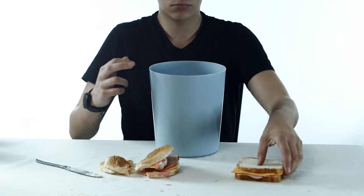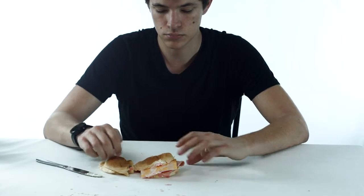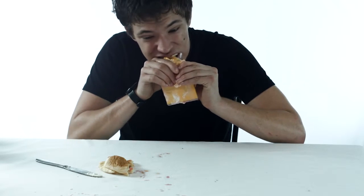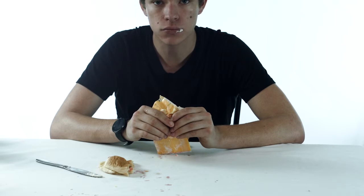Step 17: discard reference sandwich. Last step: enjoy your sandwich. Remember, sandwiches are nutritious and delicious, part of a healthy diet. Please eat sandwiches twice a day for maximum potency.